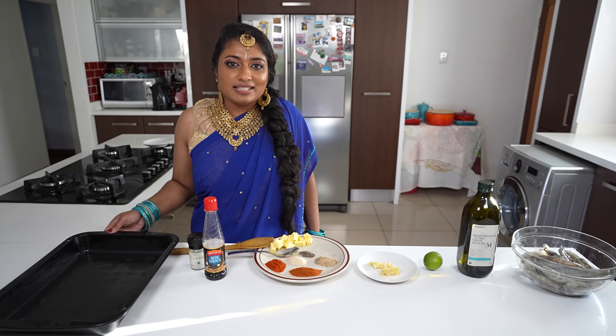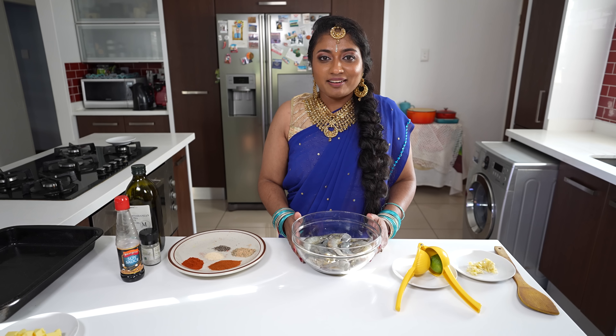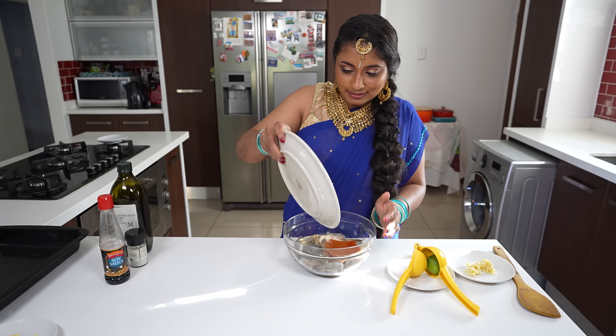We have our baking tray greased with spray and cook, and our oven is preset to 175 degrees Celsius. Now we're going to quickly marinate the prawns.